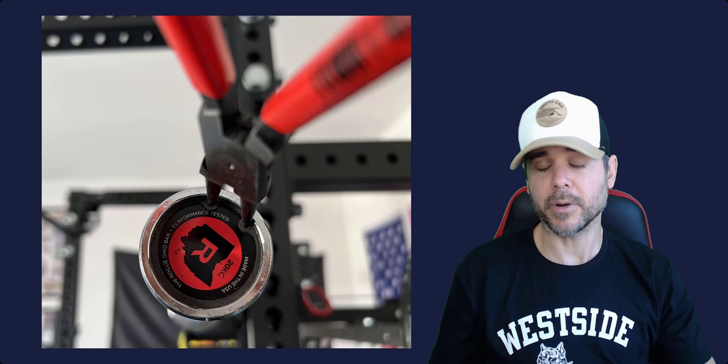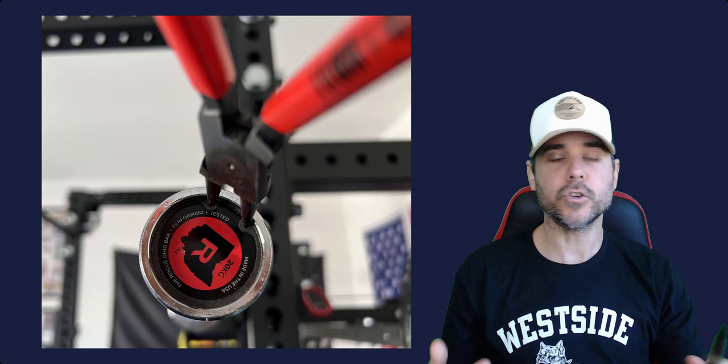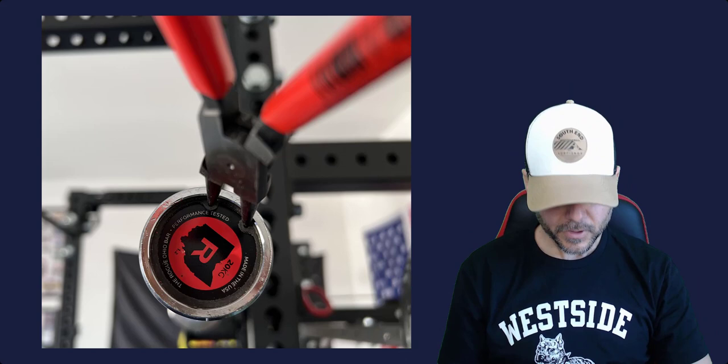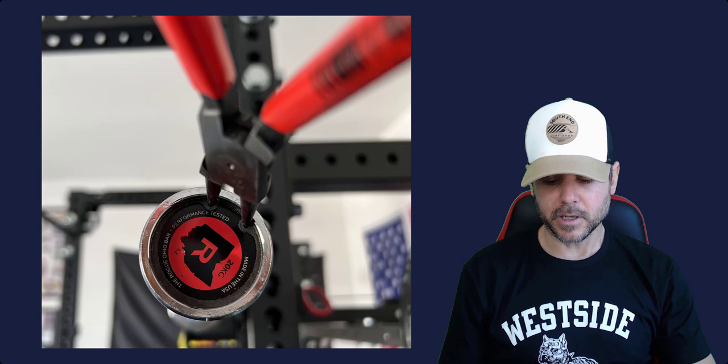For those of you that have barbells, I highly suggest you get a pair of these. They're kind of a good tool to just have — they're pretty inexpensive — so that you can take your snap rings off to clean, change the end cap, stuff like that. I think it's very worthwhile to get. And I also want to tell you: just buy it one time.